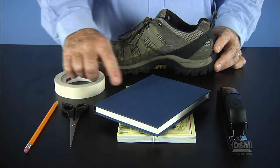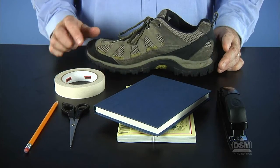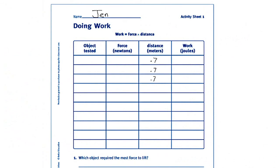Tell students to make sure the objects they have selected do not exceed the weight limit of the spring scale. Some ideas include pencils, erasers, a stapler, a roll of tape, and books in a variety of sizes. Next, distribute a copy of Activity Sheet 1 to each student. Have each team use a meter stick to measure the distance from the floor to the desktop, and have the students record the distance in the table on Activity Sheet 1.